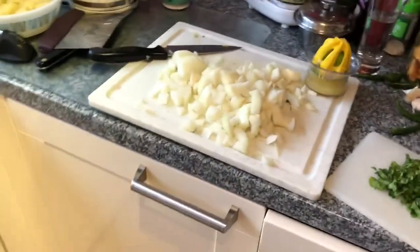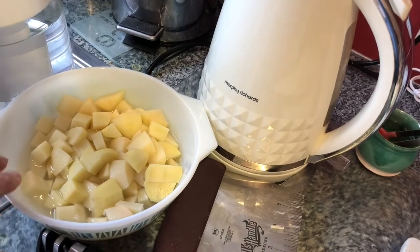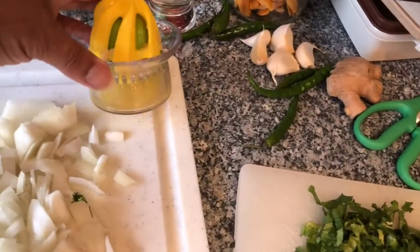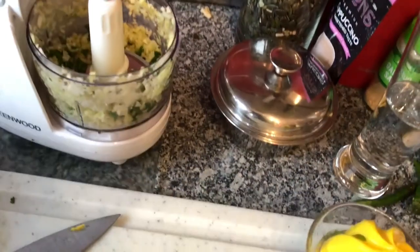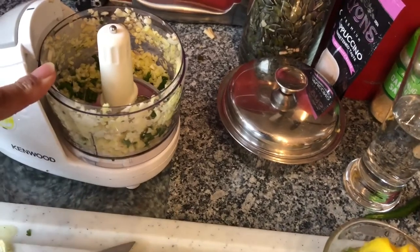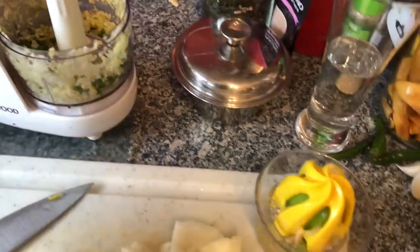Right, chickpea potato curry - basic, dead easy. Two chopped potatoes. I'm going to add a bit more because with the Mr. D you really need over three-quarters of it filled for cooking temperature. There's the chickpeas, which is about a can. There's two onions chopped, there's lemon juice, chopped coriander. There's a small processor here and in it I've put two chilies, about three teaspoons of garlic and about four teaspoons of ginger chopped - three or four cloves of garlic, one to two inches of ginger.